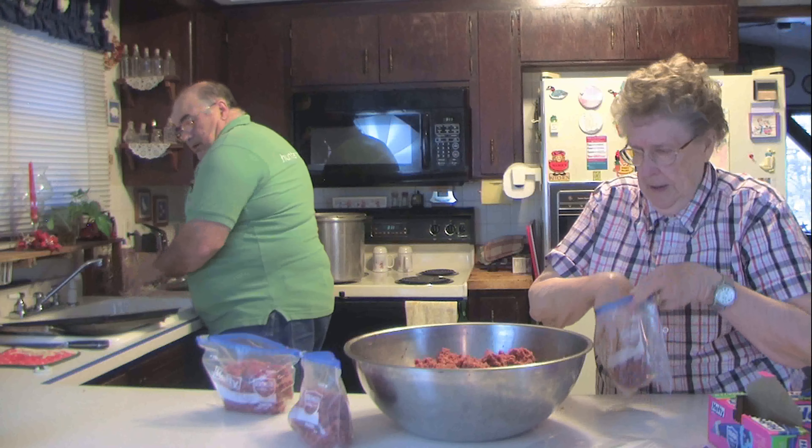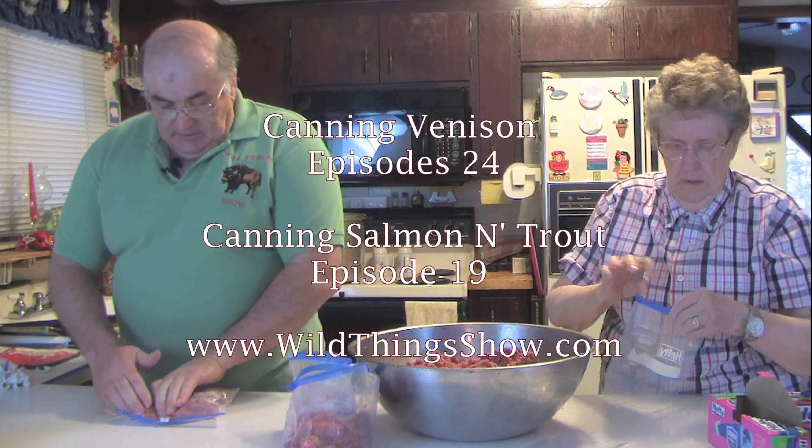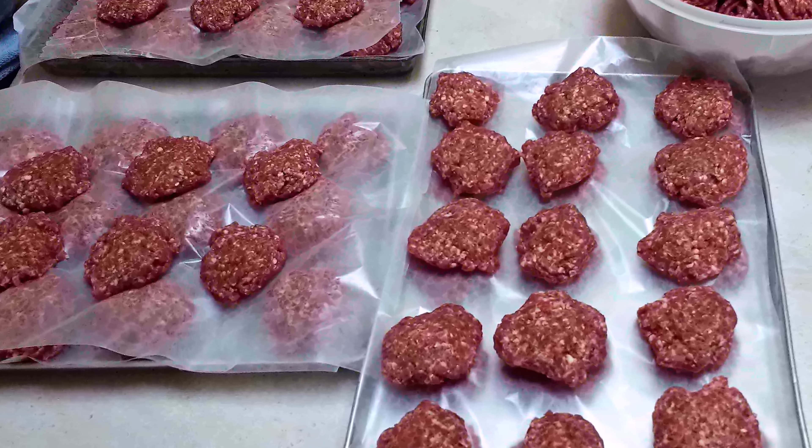We're going to bag the Italian sausage just like we bagged the hamburger. If you have a big family cooking for six people, put it in two-pound bags or five-pound bags — whatever you need for your recipes. Same idea with canned venison: if there's only two people in the house, you might be better off canning pints because quarts would be too much. One of the other spices Hyde's has is breakfast sausage, which is really good and makes about five pounds of meat. We're going to take these out to the freezer — thanks for watching Wild Things Cooking Wild Game, this is Rich McNutt.